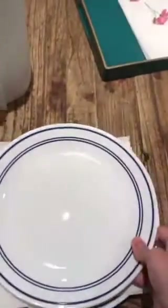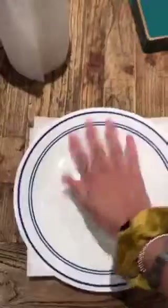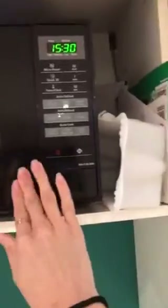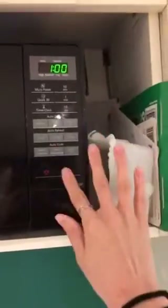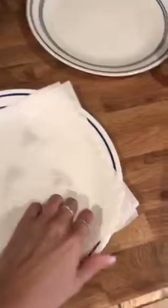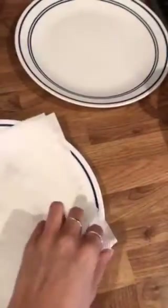Then you're going to put your other plate on top and press down a little bit. We're then going to pop this in the microwave for one minute, so I'm popping my plate in the microwave with all my flowers sandwiched in there. This should dry them out. Once the minute is up, be careful when you get your plate out as it might be a bit warm. Hopefully they're nice and dry — you don't want any moisture left in them, otherwise it hasn't quite worked.